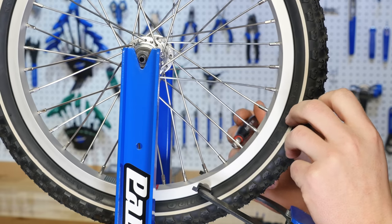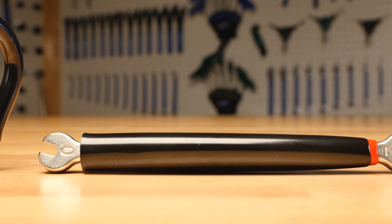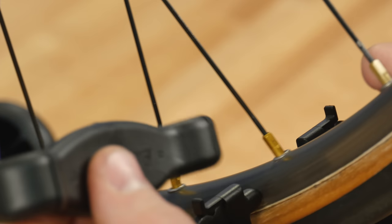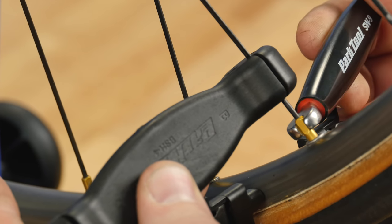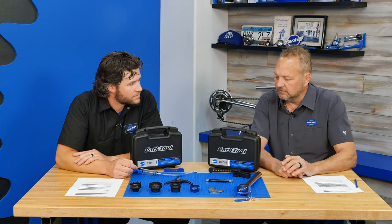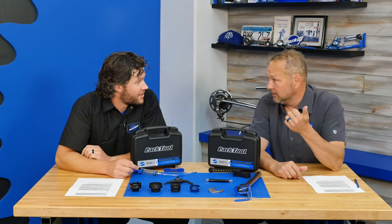This is a double-ended spoke wrench, the SW-9. A lot of times you need to get into a tight space — this is basically our black and red spoke wrench, the SW-0 and SW-2. Sometimes you need to use a spoke holder to grab a bladed or round spoke and get underneath it. It's not as fast as our regular loop-style spoke wrenches, but it has a specific function for tight spaces.